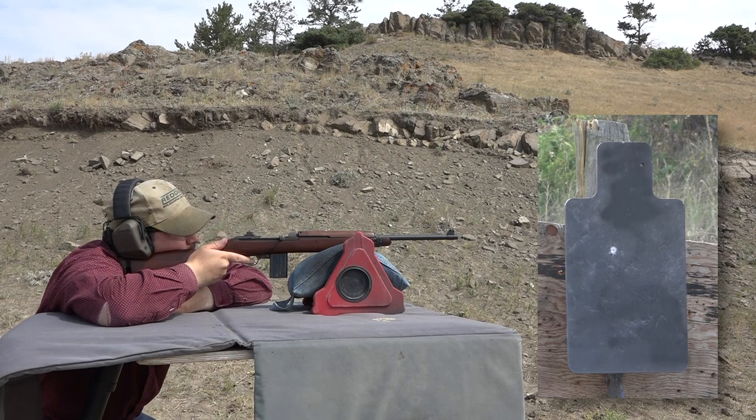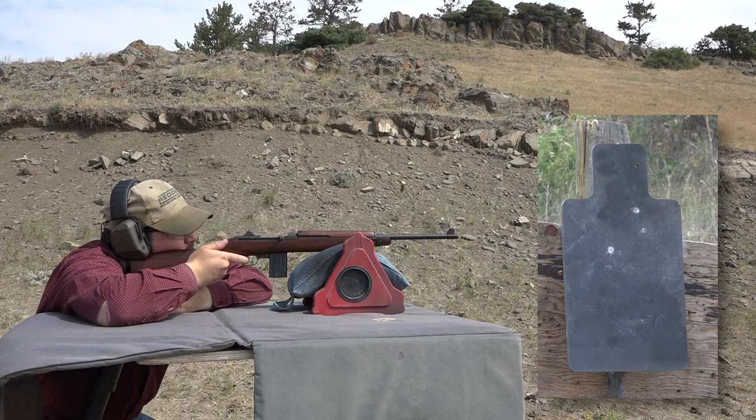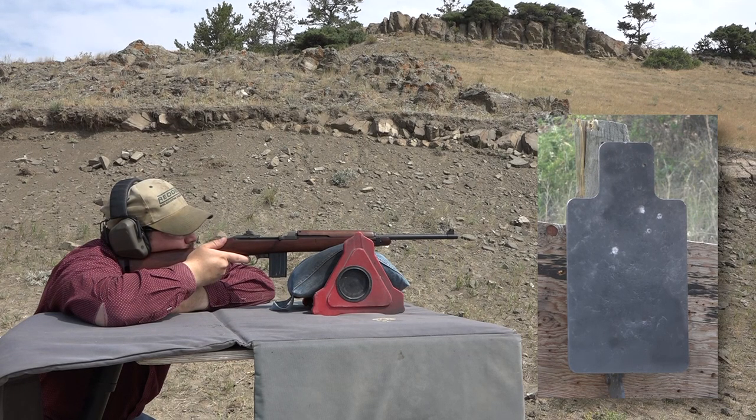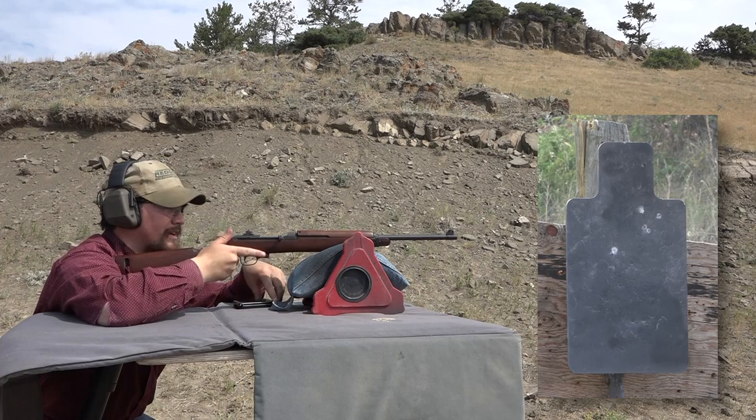Center. Keep shooting — those sights are right on. Center. A little high, a little right, still good. Another high right, still good. That made the third mark bigger. You've got a four-shot group of about two inches after the first shot. One more. Not bad at all. That made the first shot bigger — that's a great five-shot group, Jeremiah.